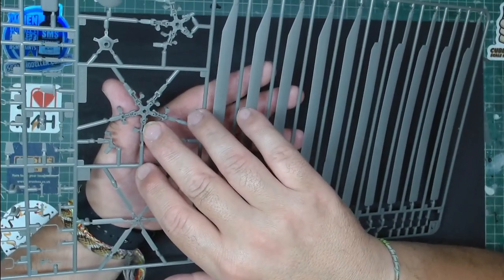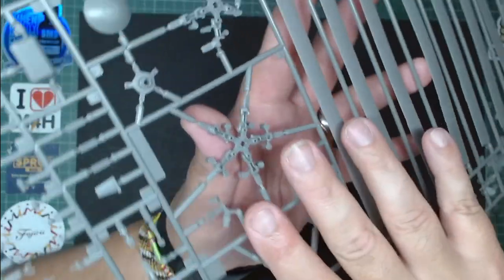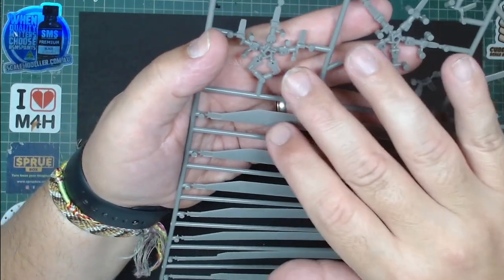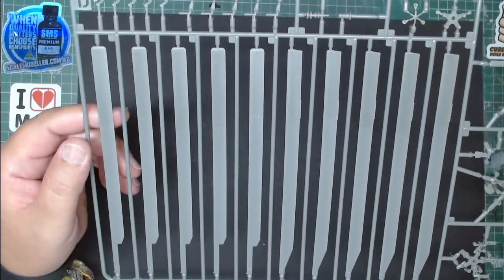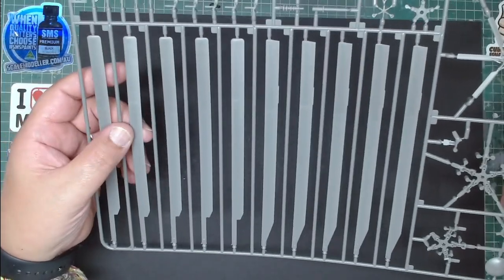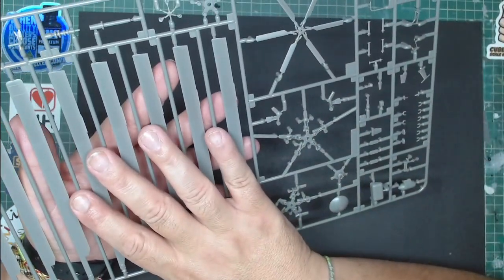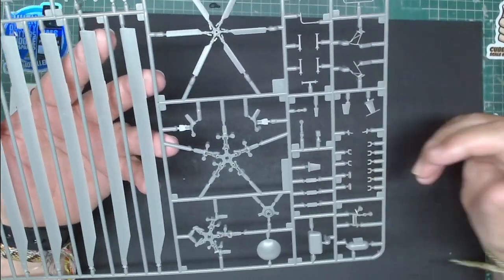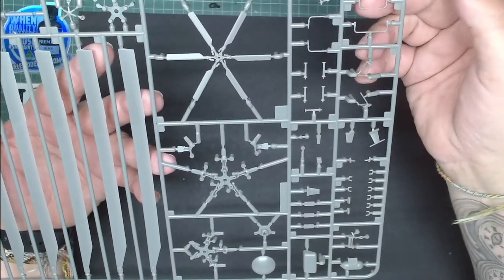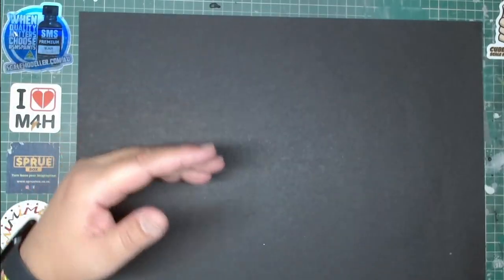We have the top rotor head, which has detail in it and is made of two parts. The blades are straight but you can bend them very easily without damage, so replicating the natural sag of the blades is no issue at all. All these small parts have very very good detail — absolutely love it.